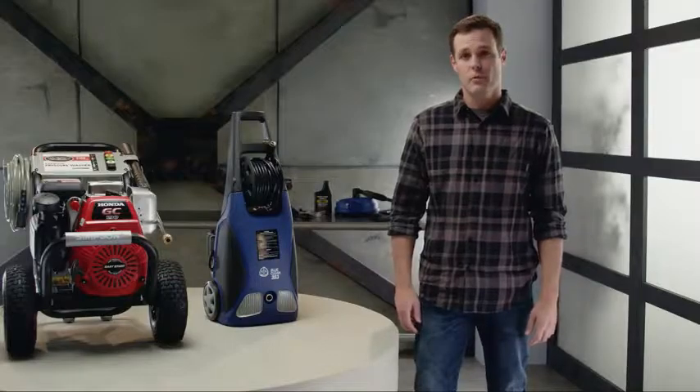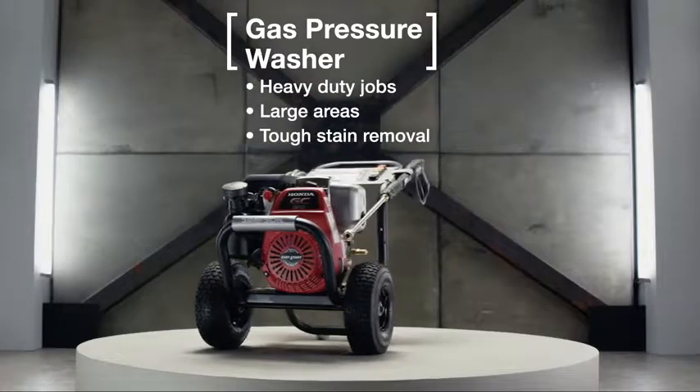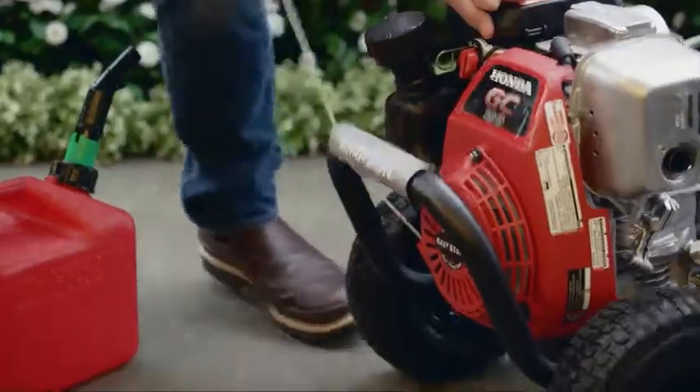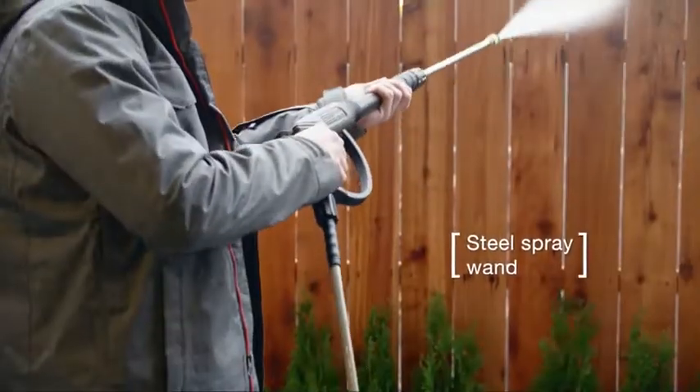For heavy-duty jobs or tough stain removal, you're going to need a gas pressure washer. They're more powerful than electric and good for cleaning large areas like garage floors or siding more efficiently.